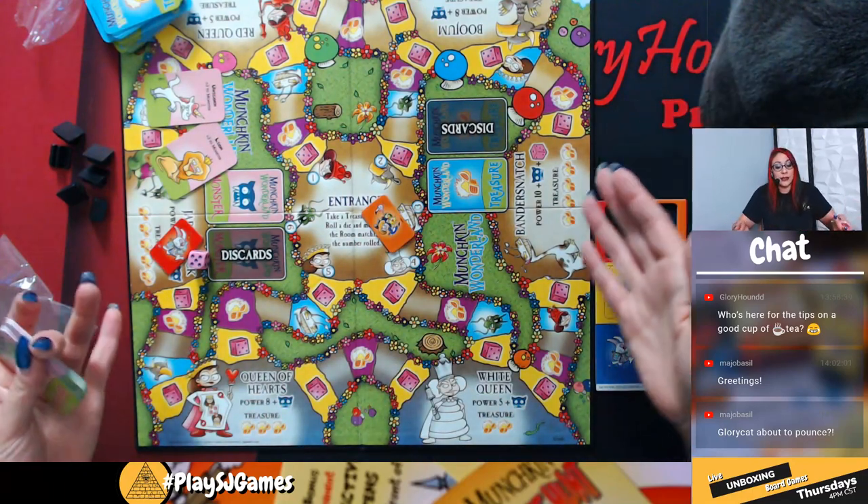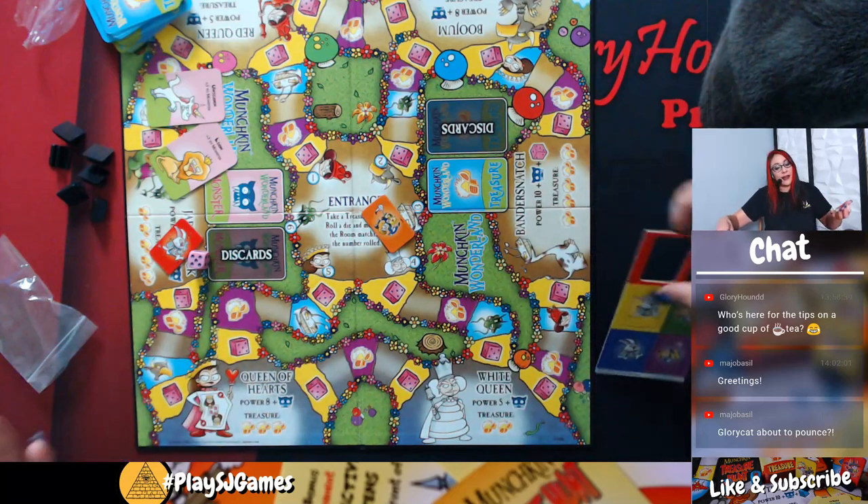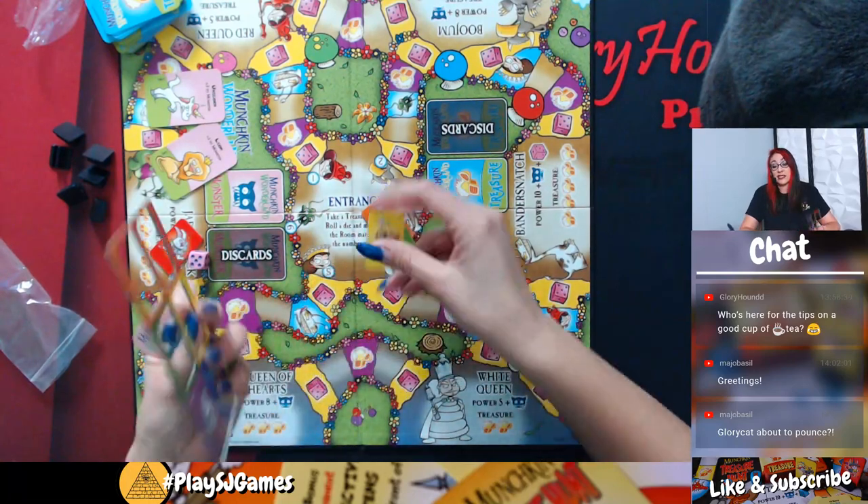If you guys have questions about anything in the game or want to see any cards or anything, I'm right here live. Go ahead and ask questions and let me know what you want to see in the game.